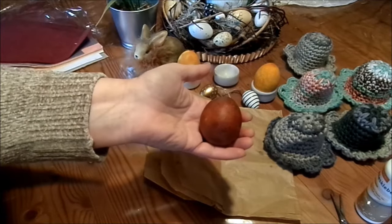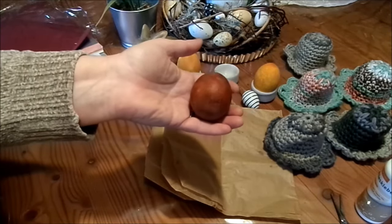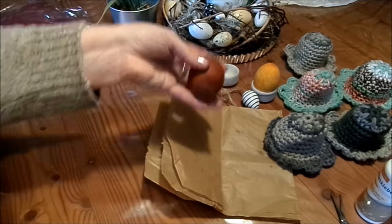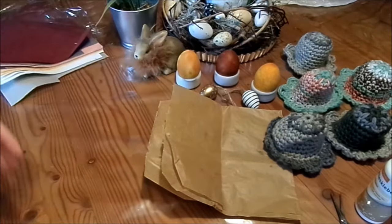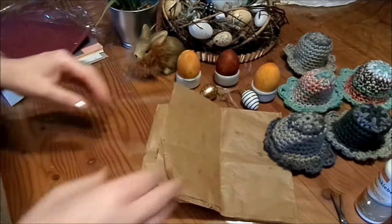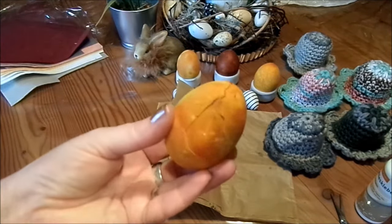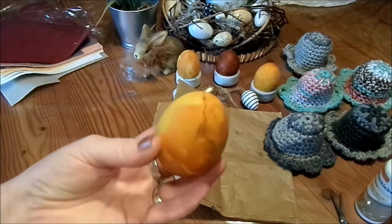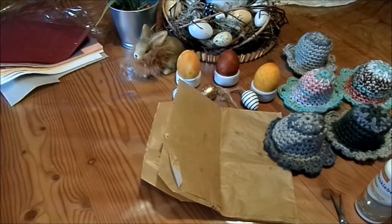Die Eier kommen in kaltes Wasser hinein mit den Zutaten zum Färben. Dann wird's aufgekocht und dann kommt's drauf an, wie fest ihr euer Ei haben wollt. Ich koche es dann nochmal vier, fünf Minuten, dann stelle ich's aus. Lass es noch ein paar Stunden drin stehen, bis es kalt ist. Und dann habe ich meine tollen Farben – alles auf einmal. Gibt's extra Videos drüber. Ganz natürlich. Und wenn mal ein Ei reißt – was natürlich vorkommt – ist innen drin etwas angefärbt. Das macht überhaupt nichts. Das sind einfach nur Gewürze und Tee. Das ist sicher und es schmeckt.